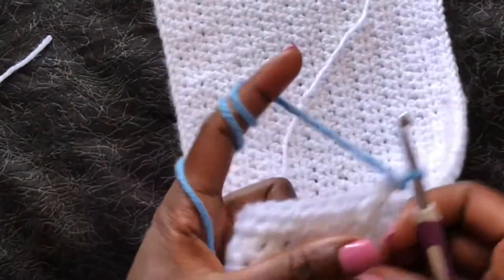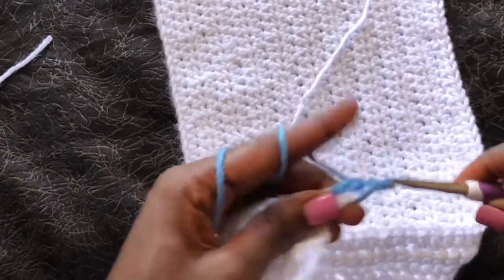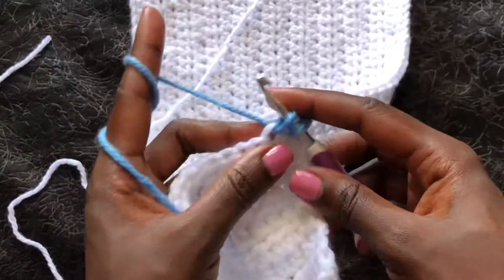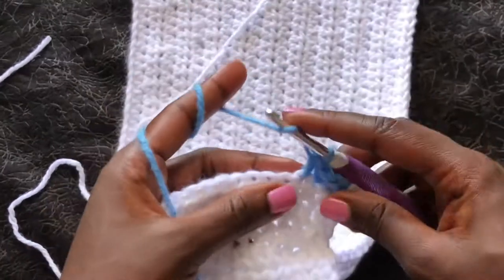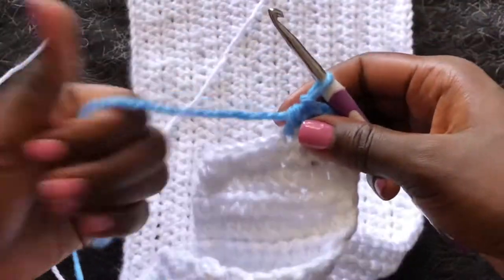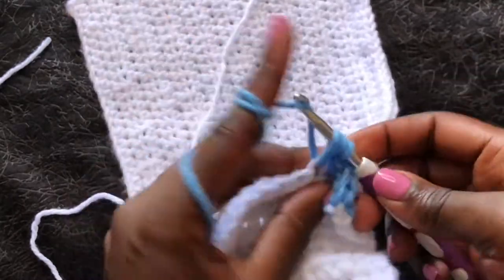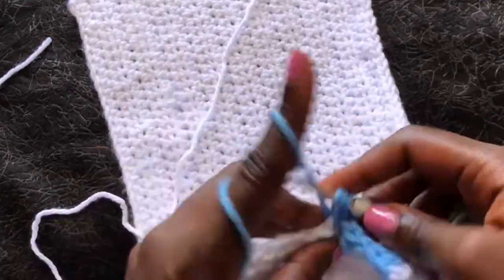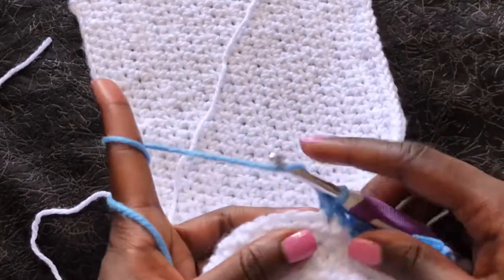Turn your work and we're doing half double crochets. Continue with the pattern and work like that until we get to 17 inches, which is the height of our cardigan minus the ribbing. That is how I change my yarn in the most simple but neat way. Let's do half double crochets until you get to the length that you wish your cardigan to reach, and I'll meet you once we are doing the next thing, which is the front panels.